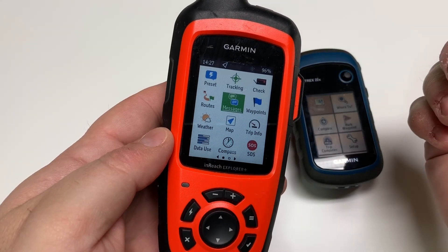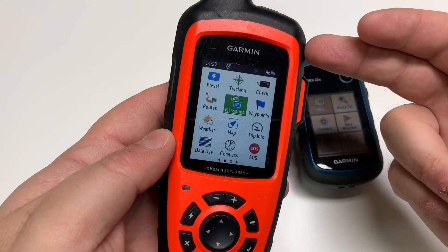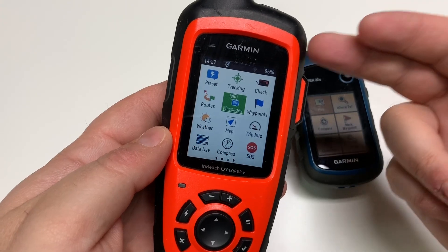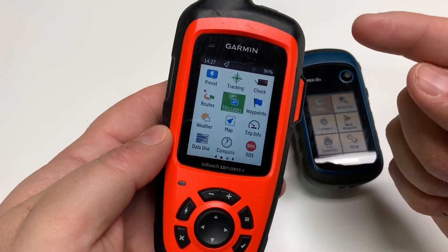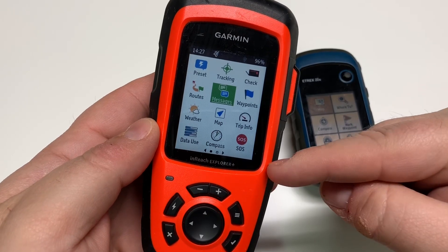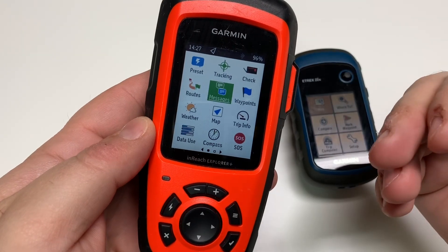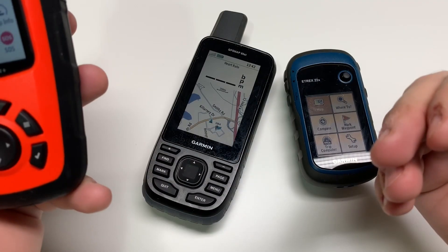This is the version Garmin released after their acquisition of Delorme. If you're a follower of the channel, you've known I've been doing inReach videos for a number of years since version one. This apparently was a Delorme version, then they held off on it during the acquisition, and then released it looking pretty much like this, shortly followed by the 66.